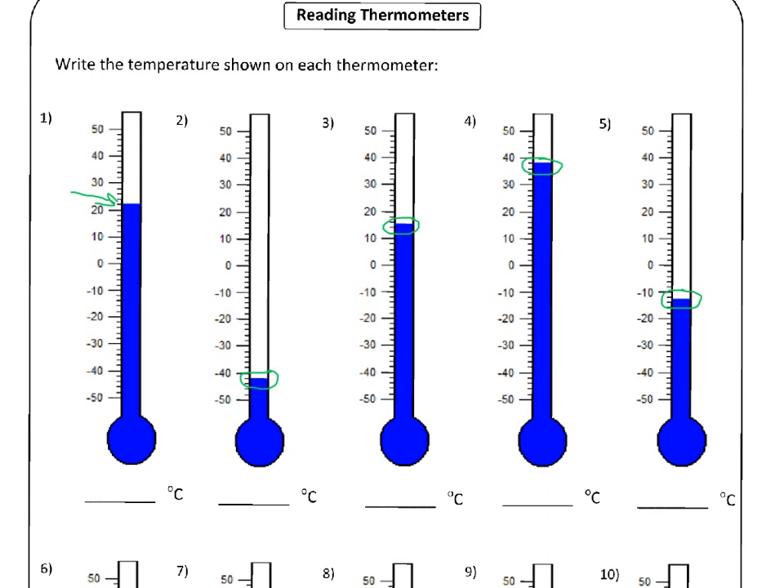So our first one — the line is here. What you do is look at the number on the scale right before the thermometer level. The number just before is twenty degrees Celsius, and the next biggest one over is thirty degrees Celsius. So we know the correct answer is going to be somewhere between twenty and thirty degrees Celsius. We also know that the little lines between twenty and thirty are worth two degrees — so this one must be twenty-two Celsius.